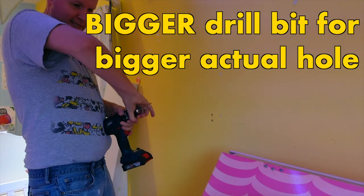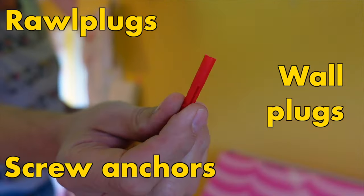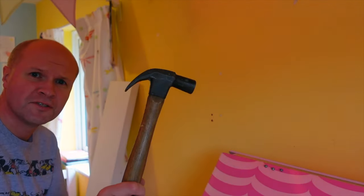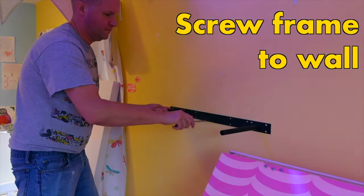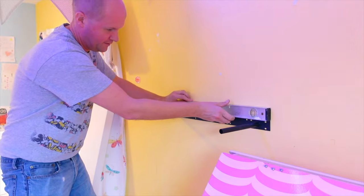Get the bigger drill bit, more plugs, get a hammer just to finish the job. Just check this is level — yeah, perfect.